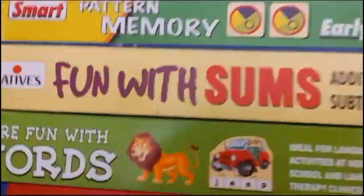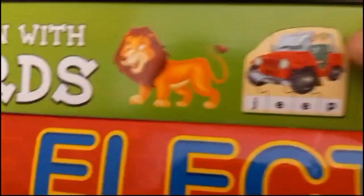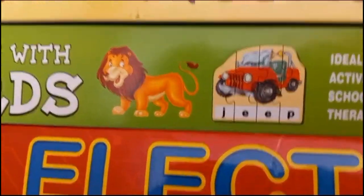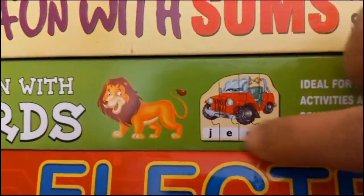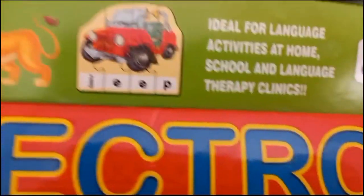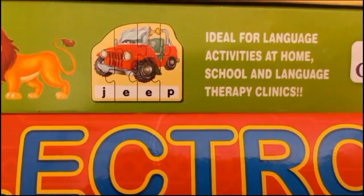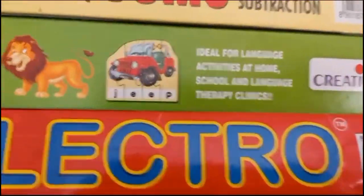Then this is 'More Fun with Words' where individual puzzle pieces are there and a child can join the alphabets by seeing the shape. These are ideal for language activities at home. This is by Creatives. There are so many puzzles.